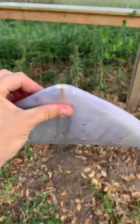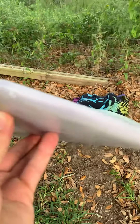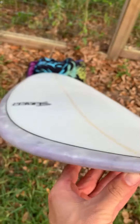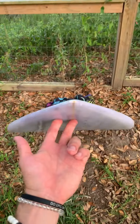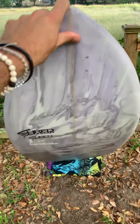I'm going to give you a little look down the nose real quick also. Feel free to message us if you have any questions about this board. You can find others just like it on shredseason.com. We can also shape you a brand new custom board if you'd like. Thank you.